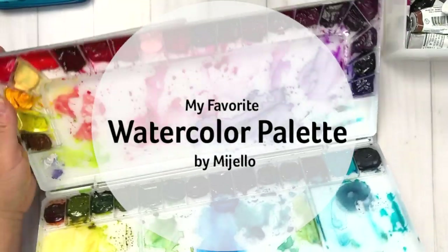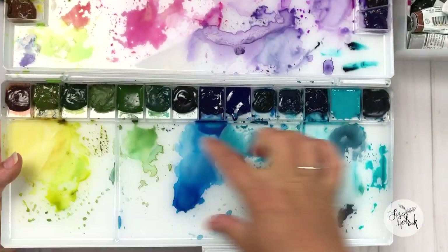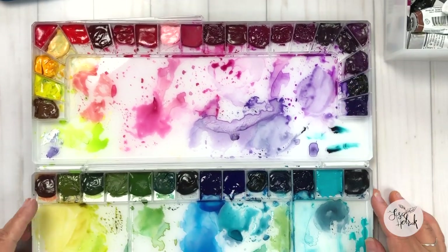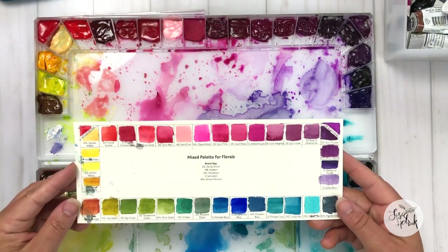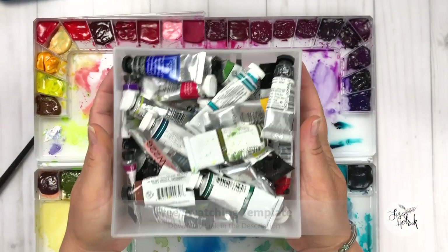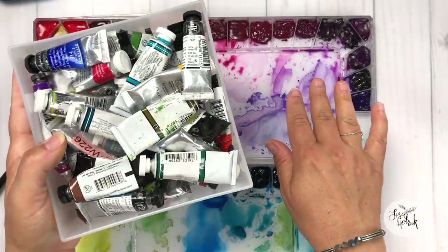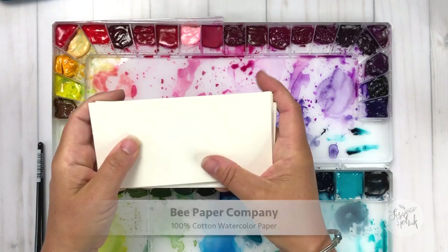In part one, I shared my favorite watercolor palette by Mijello — the Bulletproof Glass palette for watercolor. I have that linked below. What I really love about this palette is that it fits all the colors I love — I have 36 colors on this palette and it holds them all very well. I do have a free swatching template for this particular palette; you'll see the link in the notes below. I'm also showing how I store all the tubes in one container so I can keep everything for this palette in one place. The paper I used today for the swatches is from the Bee Paper Company — it's 100% cotton watercolor paper, and I really enjoy using it for swatching.